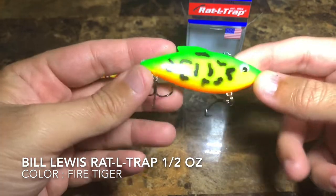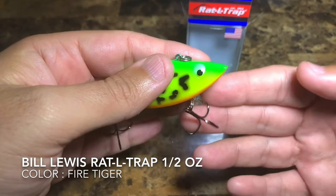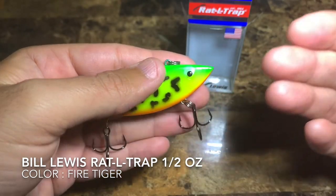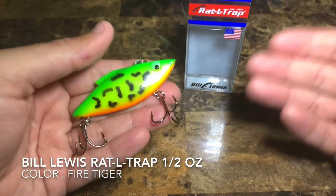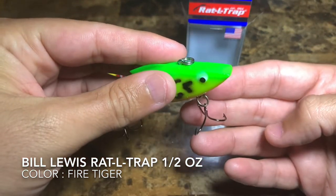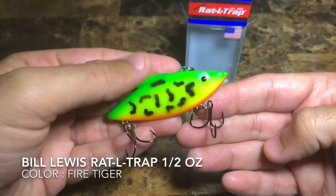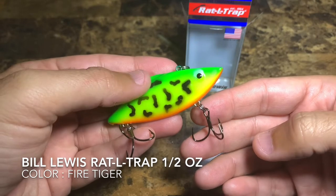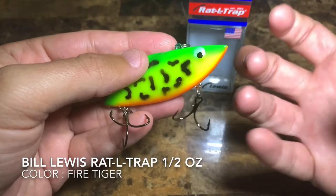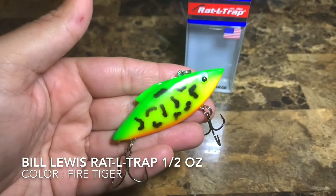I really do like these hooks from Bill Lewis because, as you can see, they're wide gap — not your standard hooks that come in regular crankbaits, which are a bit more narrow. These hooks are plenty wide, so when a peacock bass, largemouth bass, or one of those types of fish hit your lure, you have much better chances. Let me zoom in for you guys.